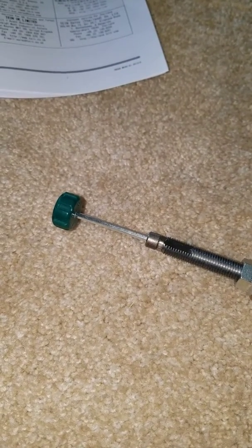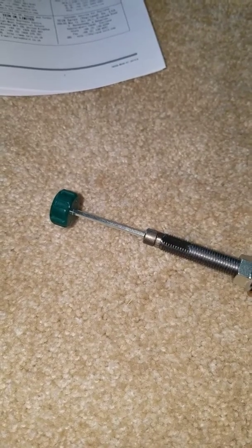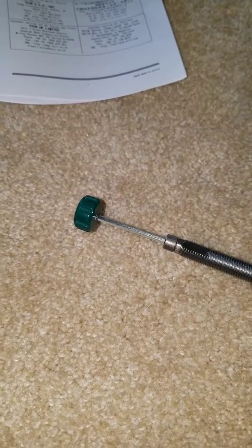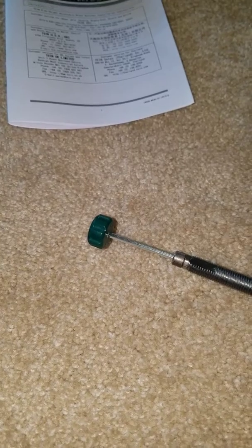I'm going to contact Ten and kind of figure that out. I checked that on all the other ones and they all have 28 clicks — it's supposed to have 16, unless I'm not doing it right. I'm not exactly sure if I got hooked up or if there's something wrong with these. Hopefully there's nothing wrong with them.